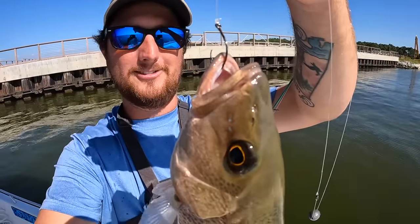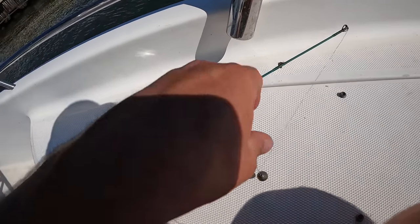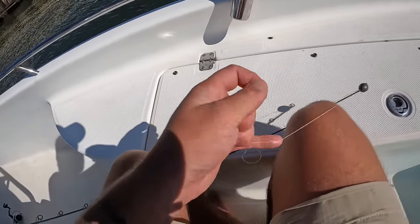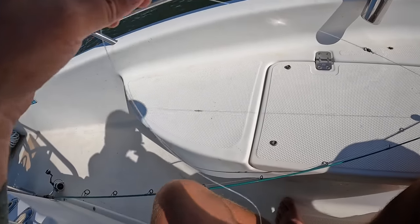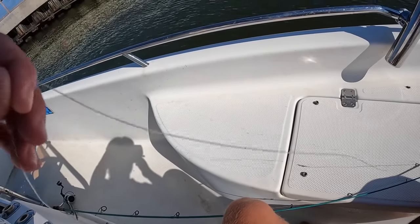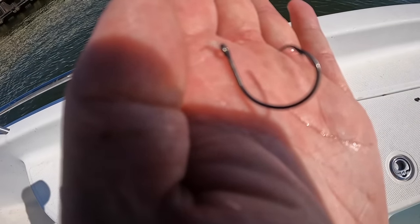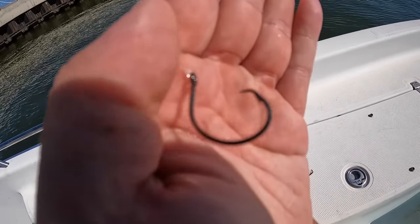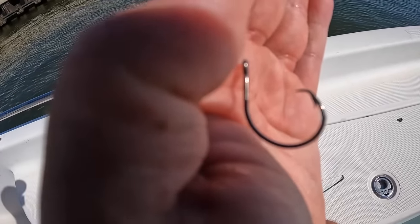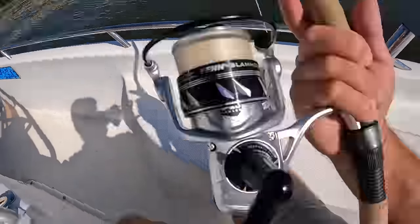I just want to stop and show you the rig I'm using real quick. It's a one-ounce egg sinker that can freely slide up and down, coming into a black barrel swivel, and about 14 inches of 20-pound fluorocarbon leader. At the business end is a two-ought Mustad inline perfect circle hook — a lot of words but it's just a basic circle hook, two-ought size. The outfit I'm throwing this on is a St. Croix seven-foot medium-heavy rod with a Penn Slammer 4, 3500 size, with 20-pound braid.